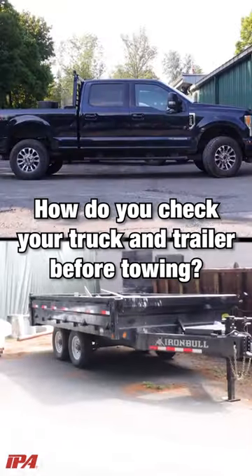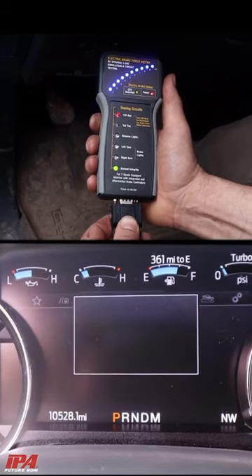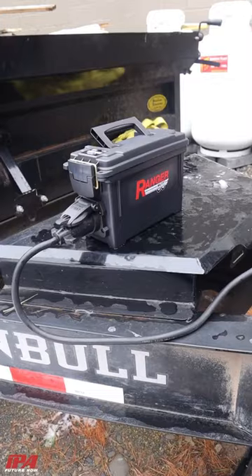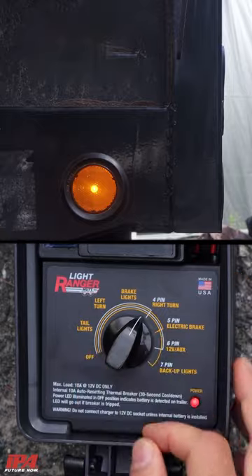How do you check your truck and trailer before towing? The Electric Brake Force Meter quickly and easily simulates trailer load and tests all truck-side circuits with in-cab testing, while the Light Ranger Mutt tests light and electric brakes without the need for a truck.